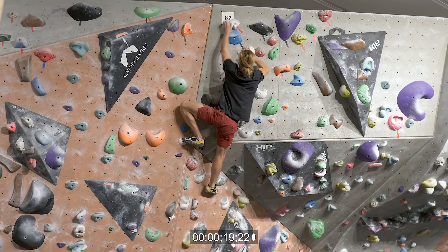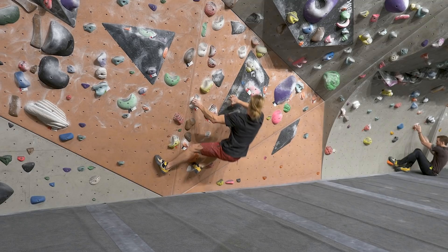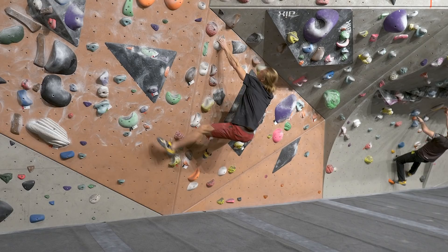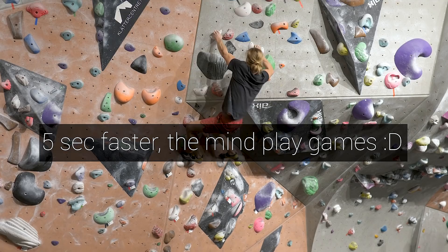That felt much better. Before I was going into the hold a little bit like pulling, but now it felt like I was only in balance. It's gonna be interesting to see how much faster I climbed because I think it was like twice as fast. I want to be climbing with perfect positions but fast, so when I get to the jug it's like nothing happened — I want to be as fresh when I get up as when I started.